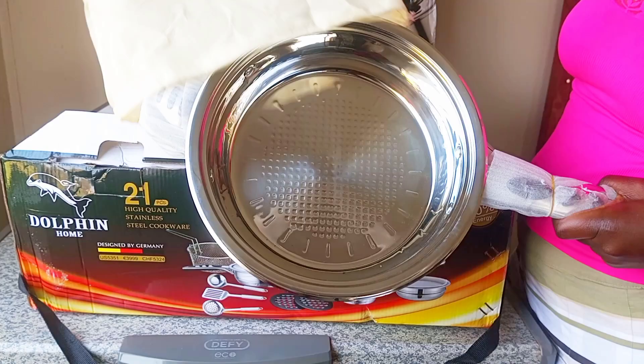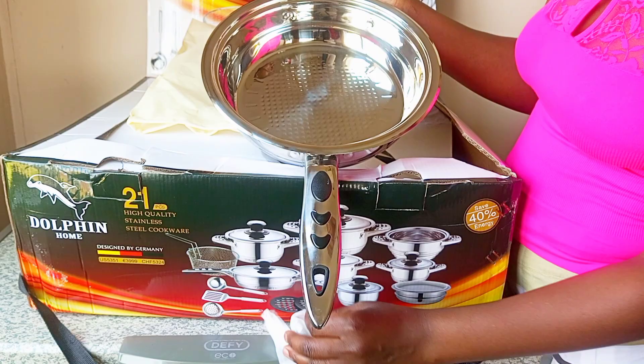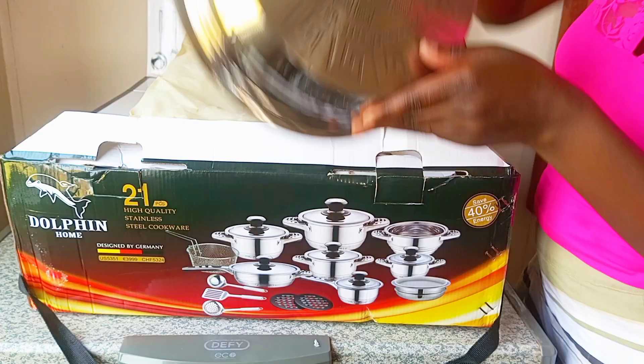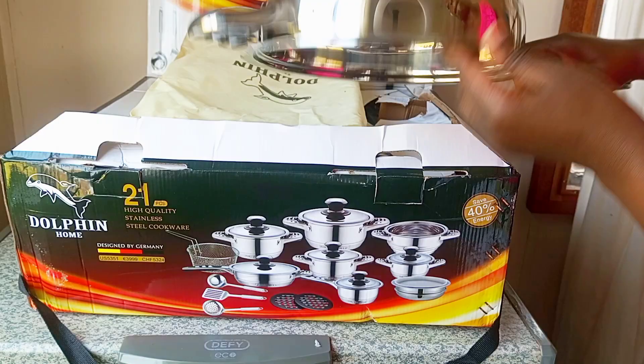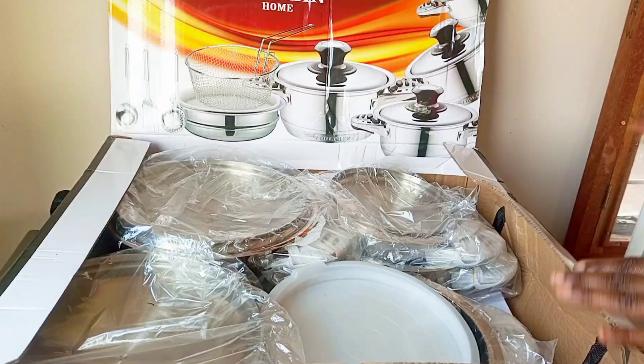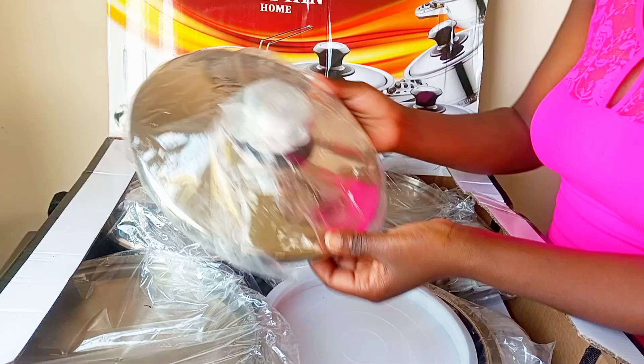We have a frying pan with a lid and handles that don't get too hot easily. The bottom is very heavy — even a two-year-old cannot lift it — which shows it's very durable. It is very heavy, and I know it's easy to clean. I've been cleaning them and even removed the vim from my sink.